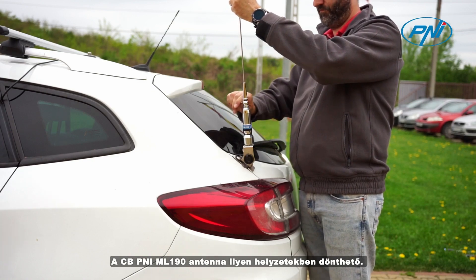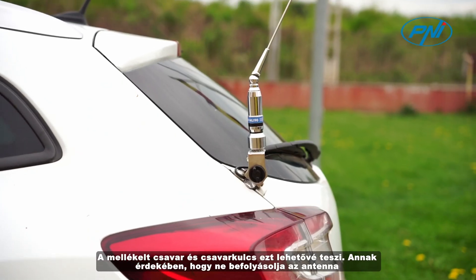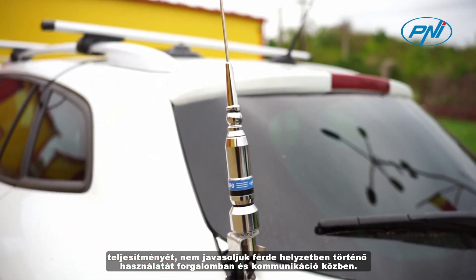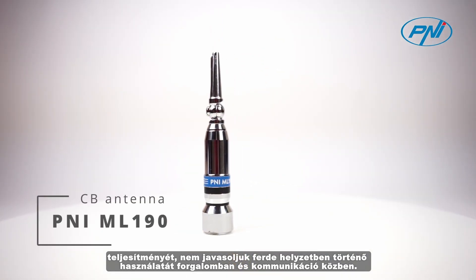The CBPenny ML190 antenna can be tilted in such situations. The included screw and wrench allow this. In order not to affect the performance of the antenna, we do not recommend using it in an inclined position when in traffic and communicating.